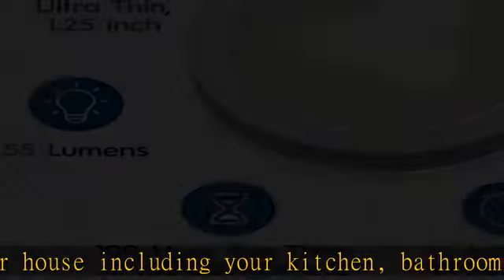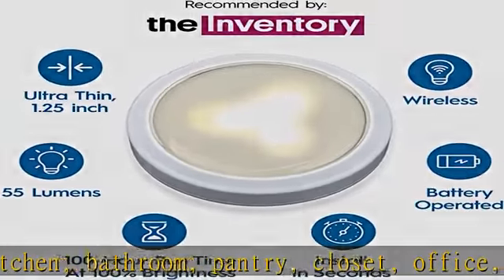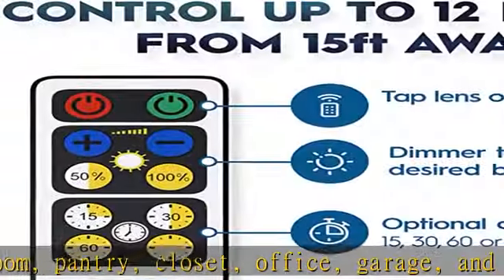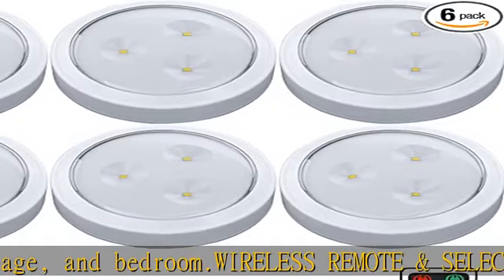Super bright, long-lasting battery LED lights with a 3000K warm white glow. LEDs never need to be replaced — long-lasting brightness, lasting 4x longer than other puck lights.